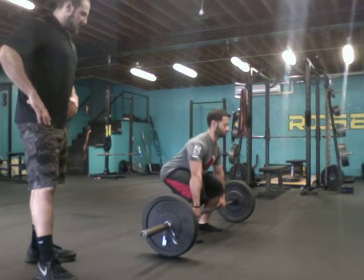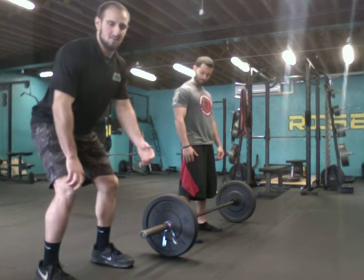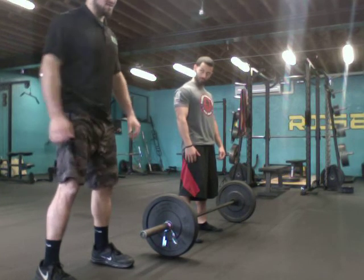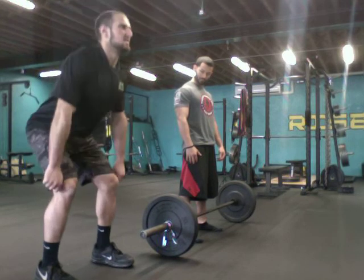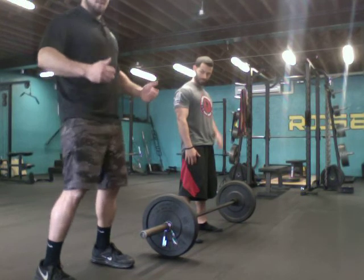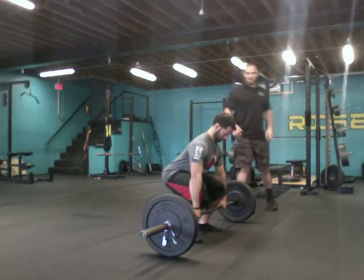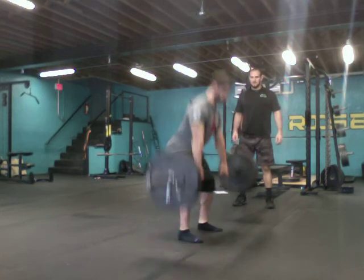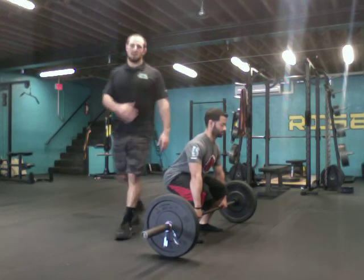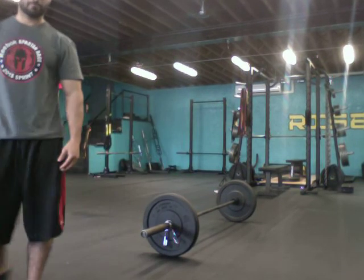The last thing I want to go over is when the bar passes the knee or kneecap level — that's when I want that lockout position. Lockout means right here: extend, flexing the quads, flexing the glutes, and snap your hips right into the bar — not overextending, just snap straight in. Deep belly breath, pull the slack out — good. That was a really good snap by John. That's the deadlift.